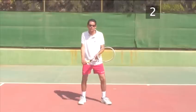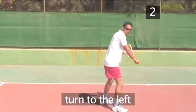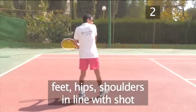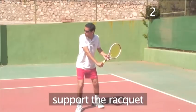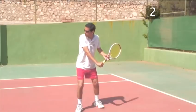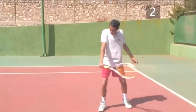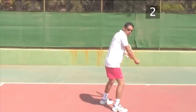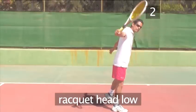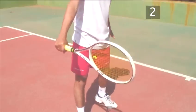Start facing the net as normal and put your right foot in front of the left, turning your whole body to the left, so that feet, hips and shoulders all point in the direction you are going to hit the ball. Support the neck of the racket with your left hand — this takes some weight off the right hand so it can relax slightly and doesn't get tired. The racket should rise to meet the ball, so keep its head low as you prepare for the shot. You are now ready to hit the ball.